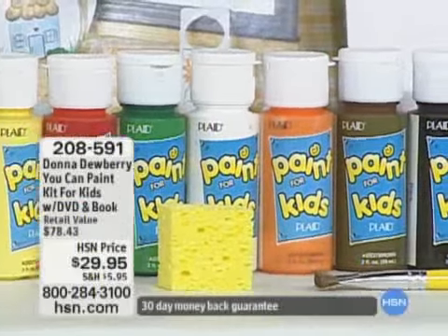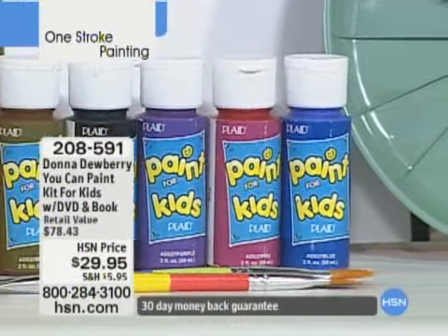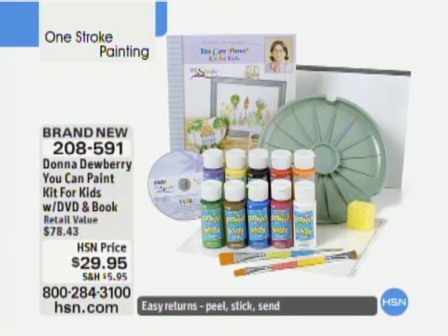It's never too young to start getting them interested in art, get them away from the video games and all the crazy things that are going on — computers. This is 208-591, this is You Can Paint. It's a kit designed especially with kids in mind.